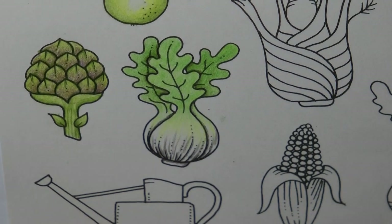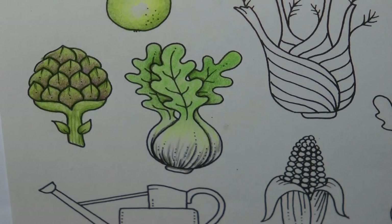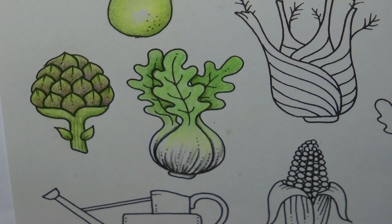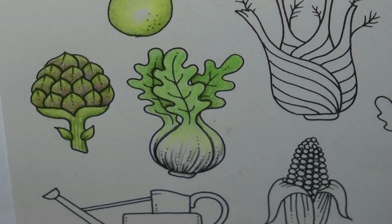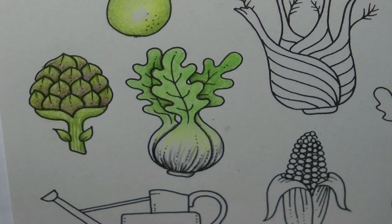So that is us. There is our bok choy. I hope that was useful. I hope you enjoyed this little quickie video, and thank you very much for watching. Happy colouring.